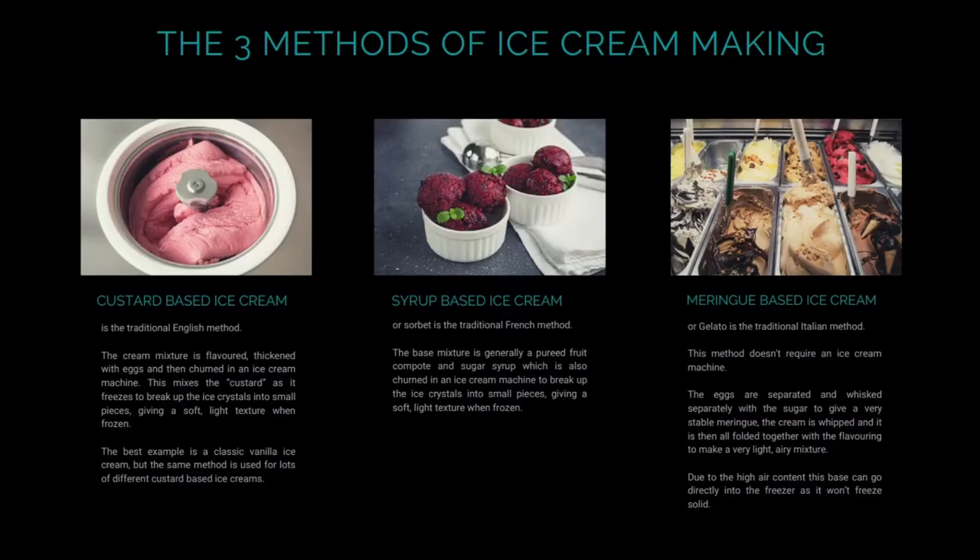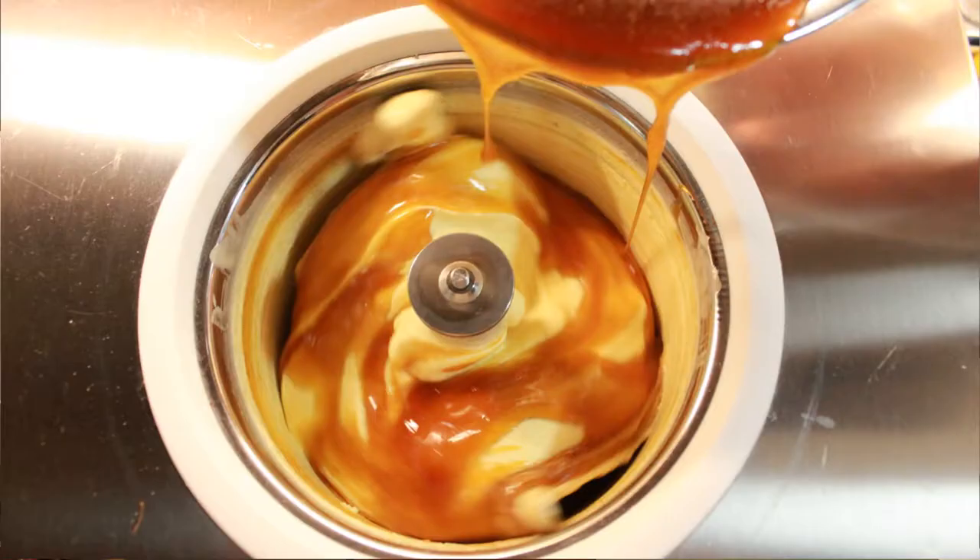Generally speaking, ice cream comes in three categories. Custard-based ice cream is the traditional English method: the cream mixture is flavoured and thickened with eggs, then churned in an ice cream machine. This breaks the custard into small pieces as it freezes, giving it a really nice, soft, light, creamy texture. The best example is a classic English vanilla ice cream, but the same method can be used for lots of different flavours.